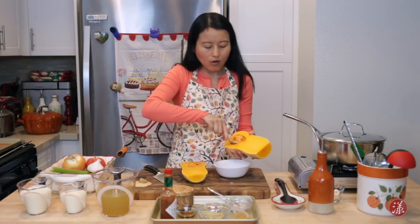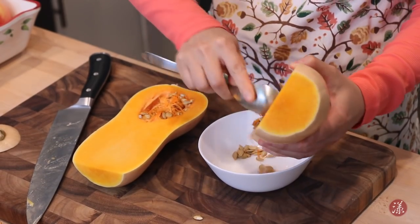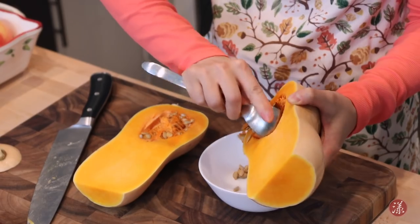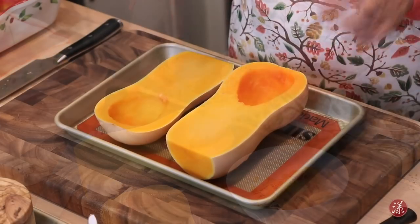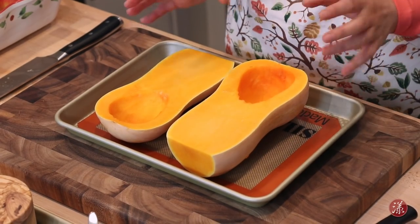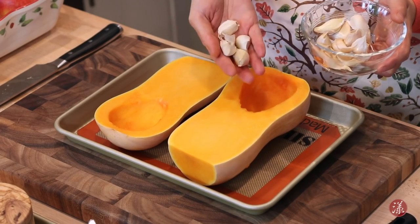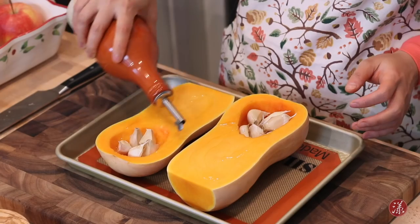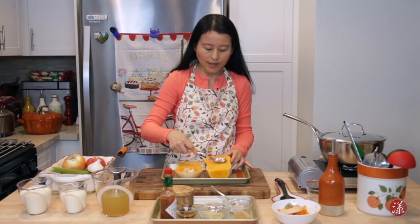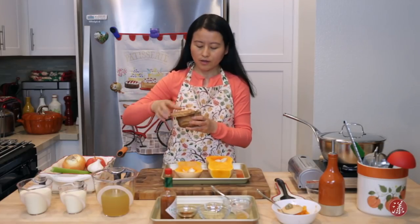Scoop out all of these seeds and the membrane — they are very fibrous and tough. Now the butternut squash has been cleaned perfectly. Add some garlic cloves whole — I don't really peel them. Put a little bit of oil on top, spread it out, and add a little bit of salt.